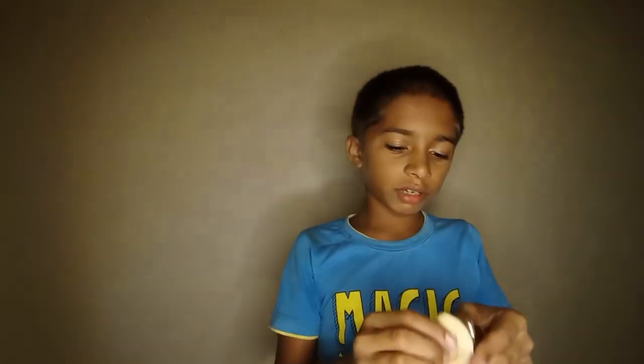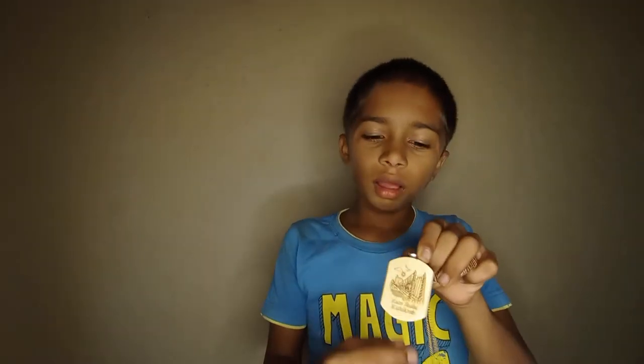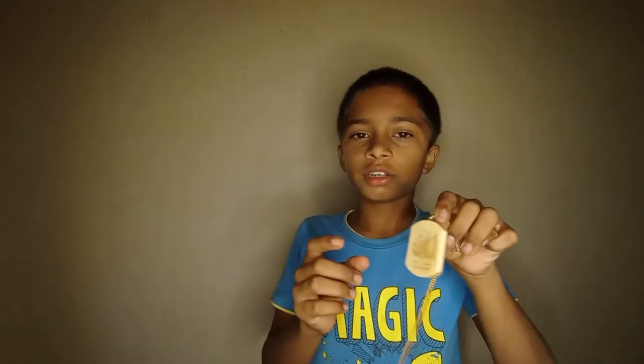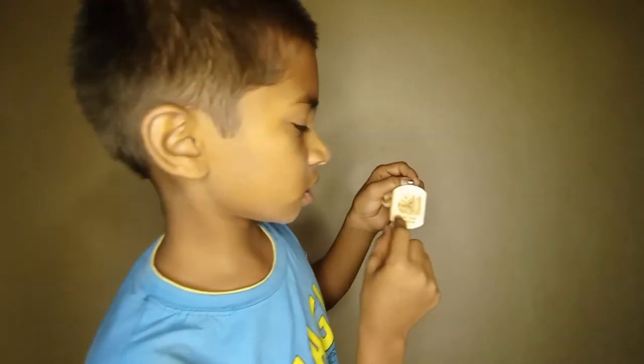My father went on a trip, and when he was coming back through Goa, the guy whose house he stayed at had been to Rishikesh — near Ramjula. So my father got this Ramjula-designed pendant.